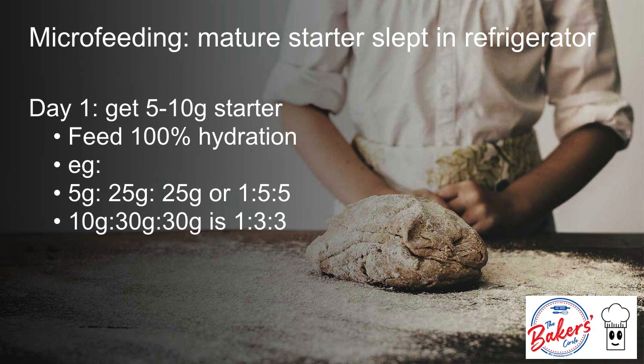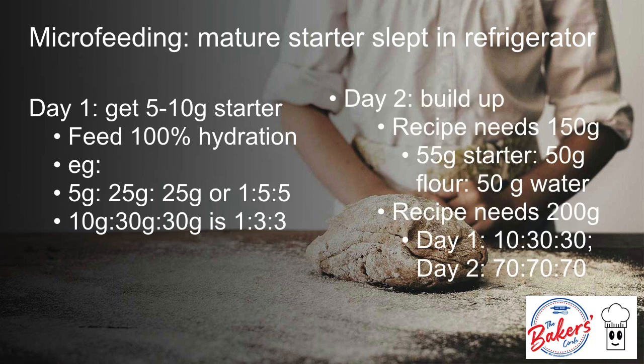For day 2, I prefer feeding my sleeping starter — the one that came from the refrigerator — at least twice. But sometimes feeding it once works too, especially if the starter just came from a recent bake and sat there for only 2 to 3 days. Mature starters can sometimes surprise you after day 1. But to be sure, I would like to build up on day 2. Building up means I do not have any discards.